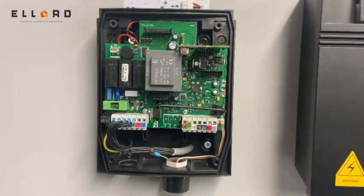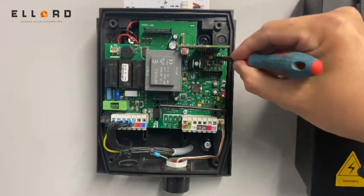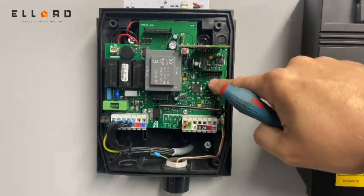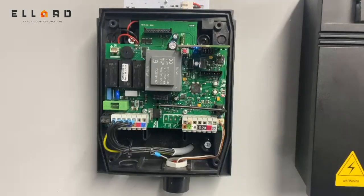To switch between a wireless and a wired safety edge on your Teleco panel, the procedure is as follows. First, power the unit down and back up again — you'll get a long tone. Move DIP switch one to the off position, then hold your finger on the PRG button. After a few seconds you should get six beeps. That's it — it's now configured for a wired safety edge.